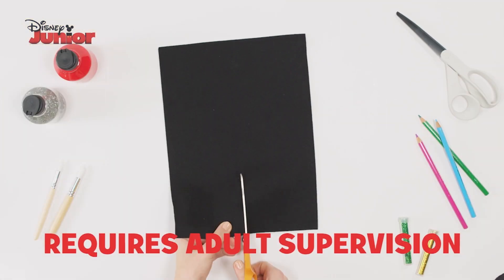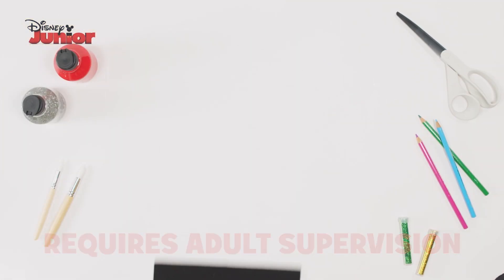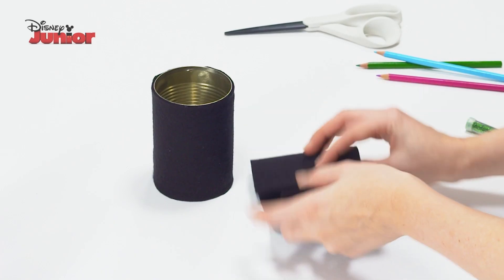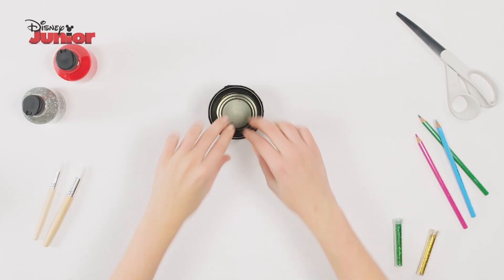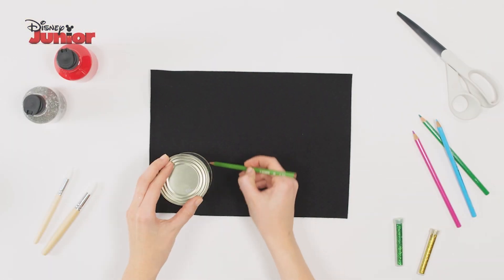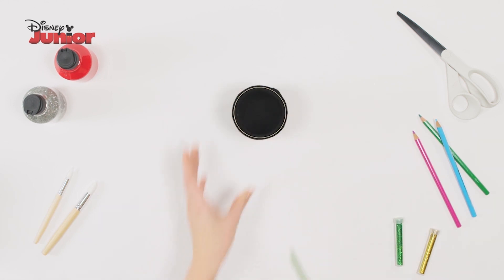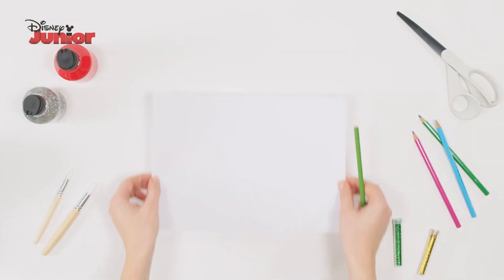To start, using your can cut two strips of felt the same width as your tin. Use the glue gun to stick the felt around your can, then use the second piece of felt to line the inside. On another piece of felt, draw around the bottom of your can, cut this out and line the base inside your pot.